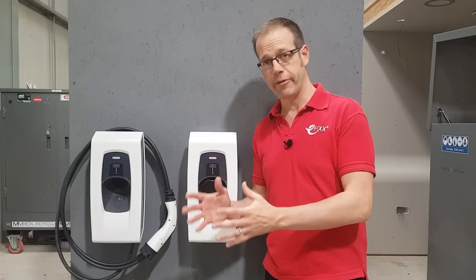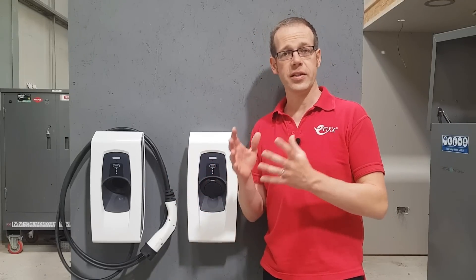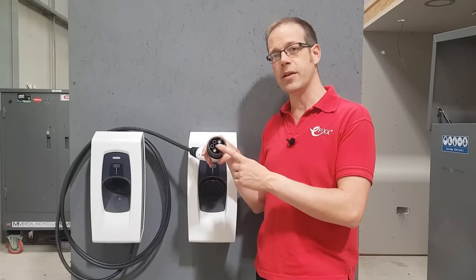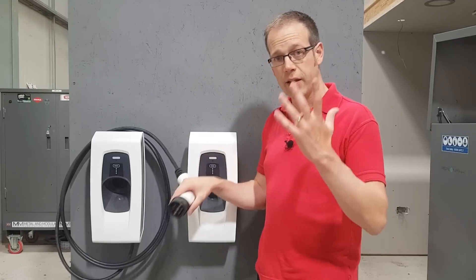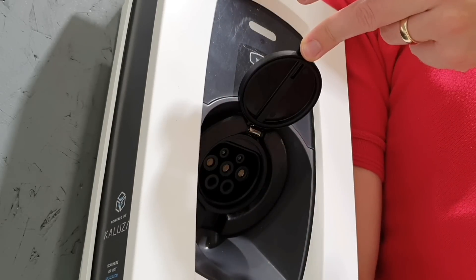If the customer already has their electric vehicle or is taking delivery of one soon, it's simply a matter of matching the connector type to the car. If in doubt, it's best to go for a Type 2 connector, as this is the most likely one to be on the car. Should the vehicle have a Type 1 connection, you can always use an adapter. The untethered version comes with a Type 2 socket for those same reasons.